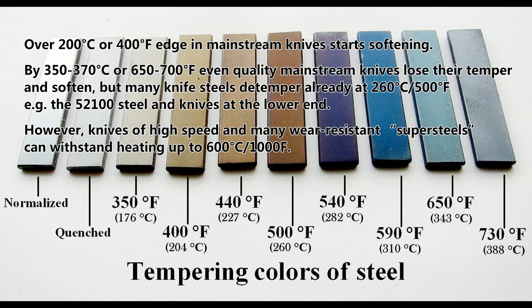By 350–370°C (650–700°F), even quality mainstream knives lose their temper and soften. But many knife steels de-temper already at 260°C (500°F) — for example, 52-100 steel and lower-end knives. However, knives of high-speed and many wear-resistant super steels can withstand heating up to 600°C (1000°F).